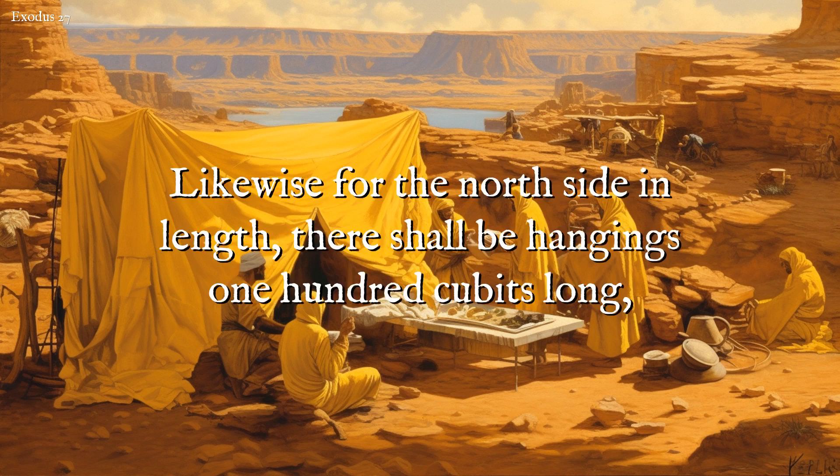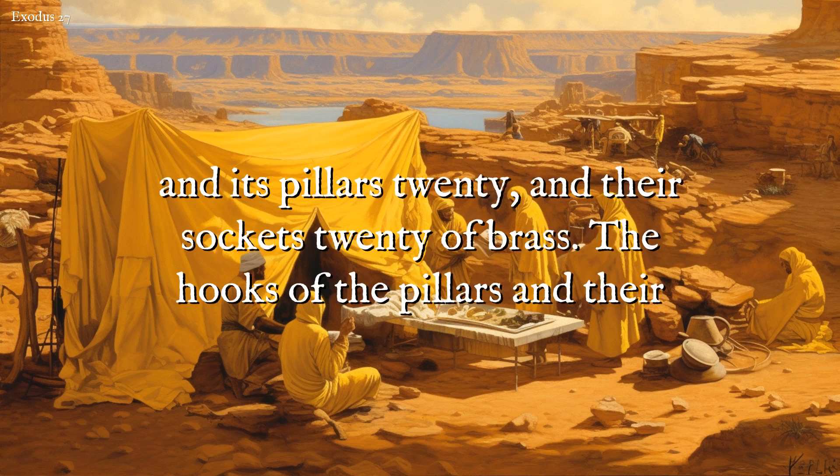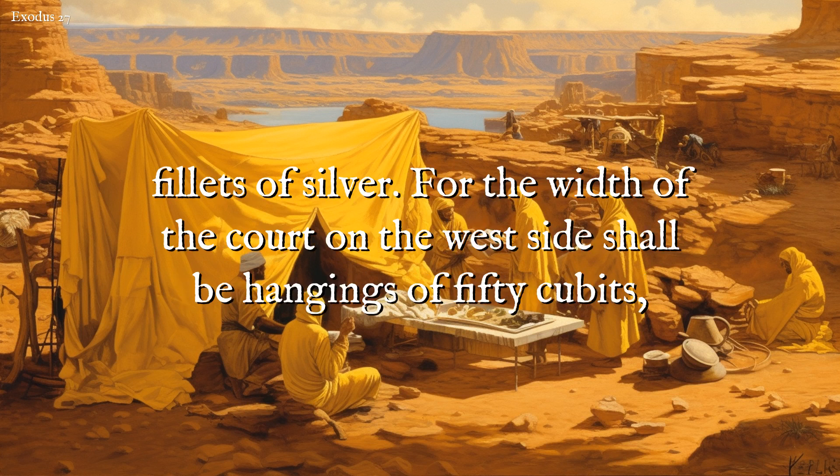Likewise, for the north side in length, there shall be hangings one hundred cubits long, and its pillars twenty, and their sockets twenty of brass. The hooks of the pillars and their fillets of silver.